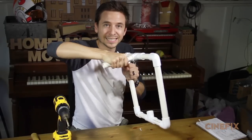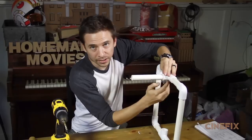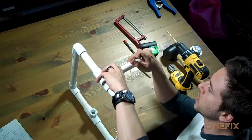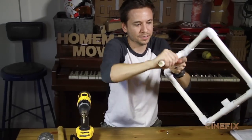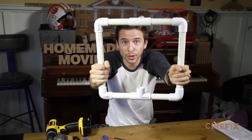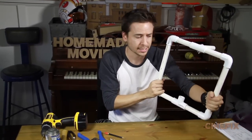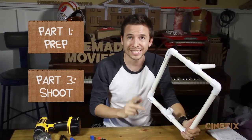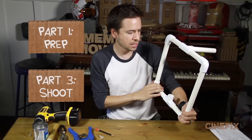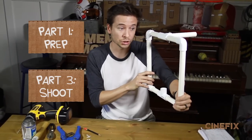Tighten it down — doesn't have to be too tight, it is plastic after all. Now you've got a nice handle so you can hold the camera from the top. If you don't want the handle and it's gonna get in the way, simply take the pin out, remove the handle, and you're back to just the square. There's your homemade square handheld camera rig! In part three we're gonna put it to the test and show you what creative shots you can get. I think I'm gonna give it a nice custom matte black paint job, because that makes everything look a little sweeter.